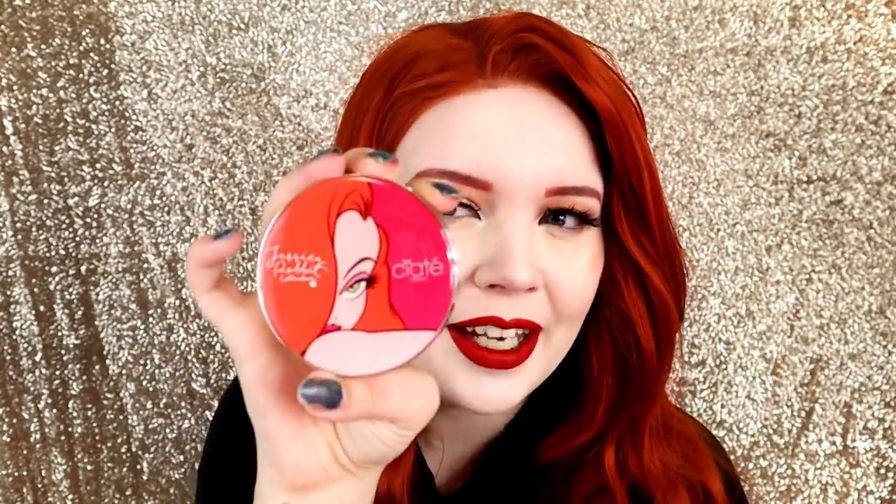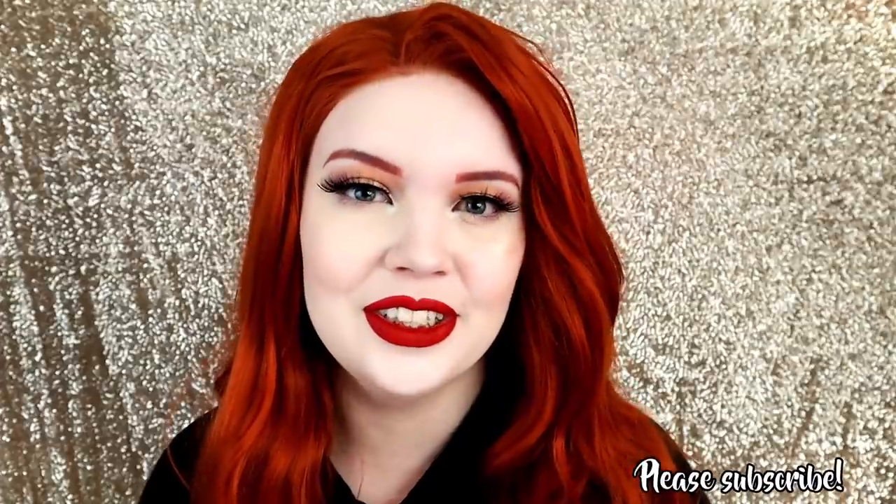Let me know what you think of it in the comment section down below. If you bought it, I'd love to hear about it. If you're thinking about it, let me know which item really calls to you. I think I love the highlighter best just because of the packaging — it worked out really well too, but the picture on it kind of suckered me in. Anyways, thank you guys so much for watching today's video. I'll leave the whole collection linked down below for you if you want to check it out. I will see you in the next video. Bye!